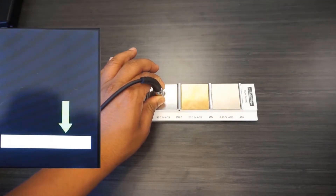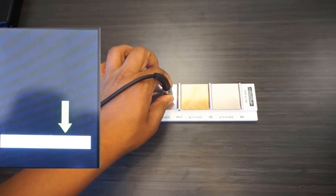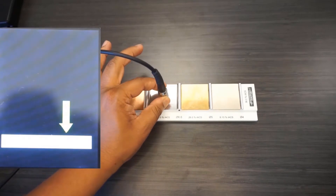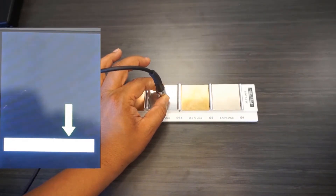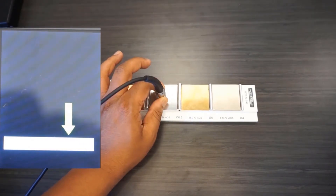Now let's compare the results to a gauge from a competitor that shall remain nameless. I'm following the same one-point calibration procedure with this unit on the flat substrate. Again, I'll make five measurements on the bare substrate.